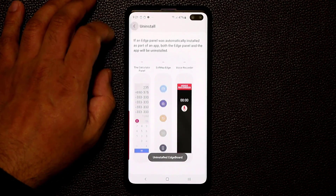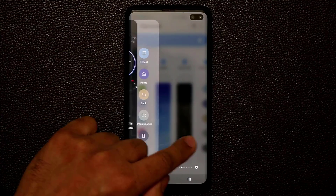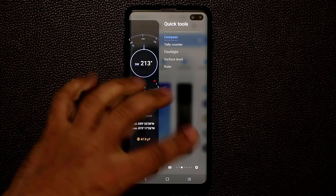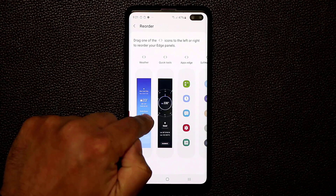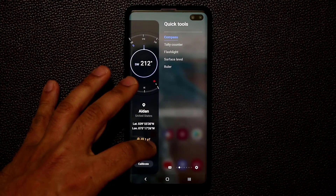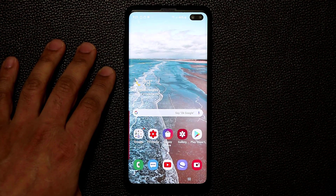Another important feature is reordering your panels. Currently the order is Apps Edge, Weather, and Quick Tools. Tap the three dots, tap Reorder, and drag the panels into your preferred order. Once done, go back home and pull in the edge panel handle to see the new positioning you've set.